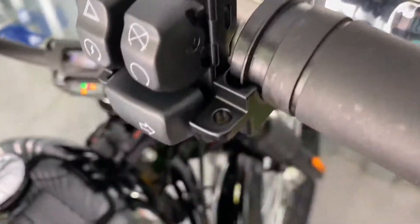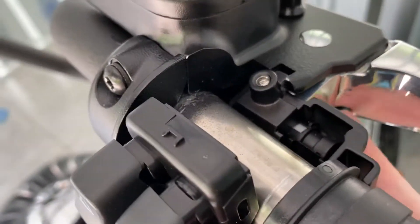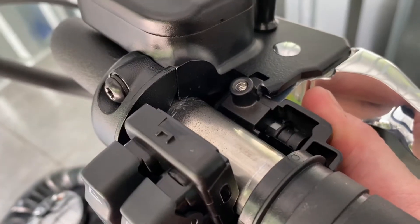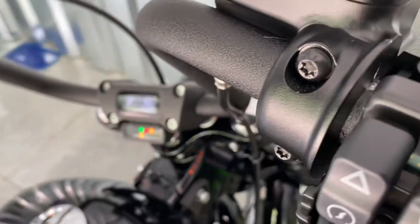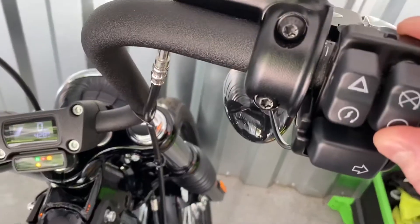I took apart the switch housing and it seems it had moved a little bit. I guess that's when Joe loosened these two here on the main clamp. Anyway, I've lined them back up.